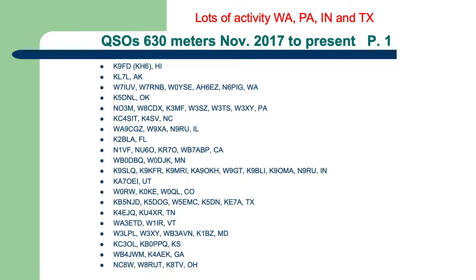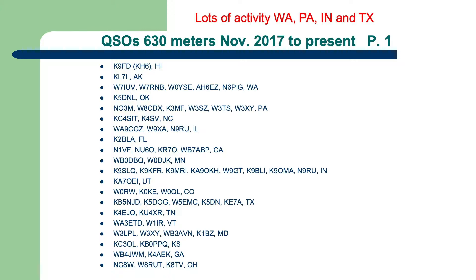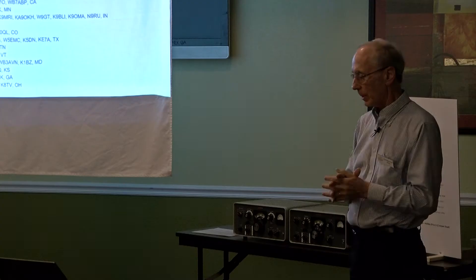Looking at my log: up at the top there's K9FD — I worked him in Hawaii. And KL7L in Alaska — I worked Alaska. So this isn't just something where we work a couple of states away. It seems to be very regional. Look at all the stations I've worked in Washington State and Pennsylvania, and look at Indiana — it must be that someone gets on, finds it's fun, tells their friend, and their friend gets on. Then look at Utah: one station. Florida: I've only worked one station there.